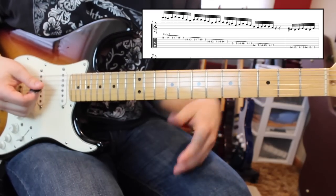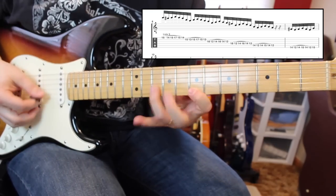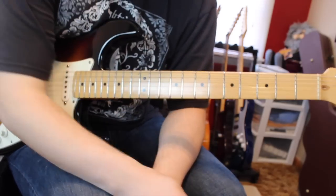Ending on our G — this is out of G major. So we have E Lydian, we had E pentatonic, then we had a G major lick. So that is all three of them. I hope you guys enjoyed those licks.